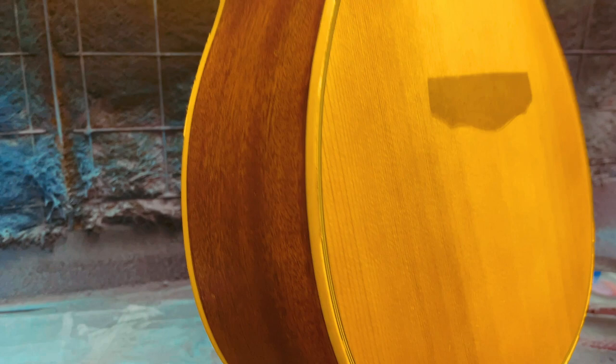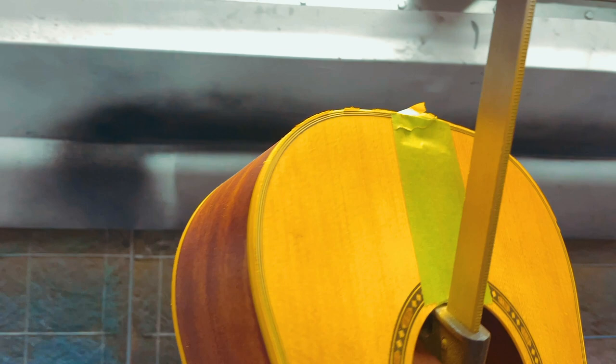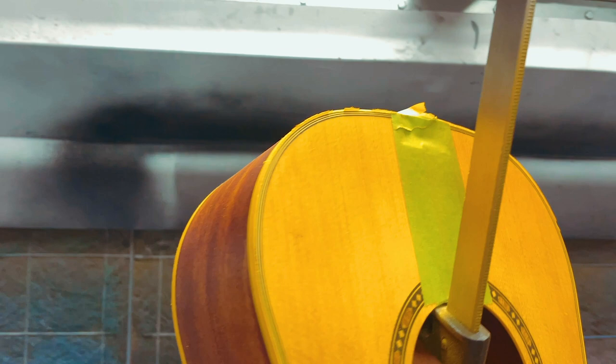Hopefully you guys are too. You'll see it outside of the harsh light of this spray booth. Big thank you to Oxford Supply for sending me that vintage amber — I'm a big fan of it.